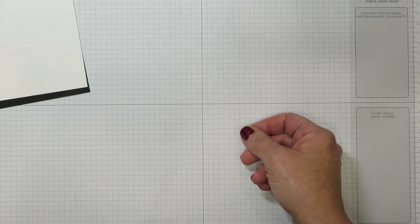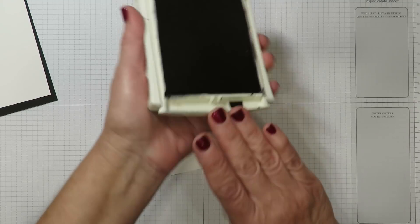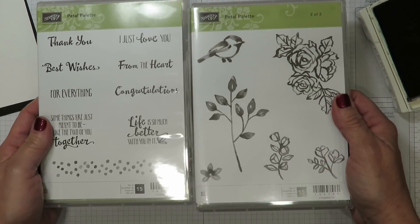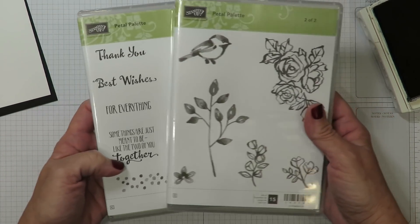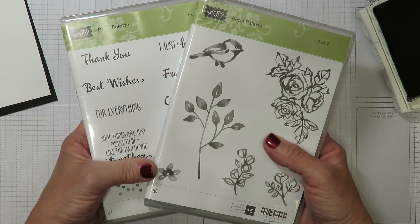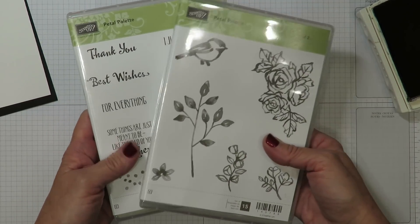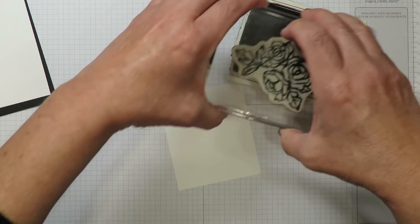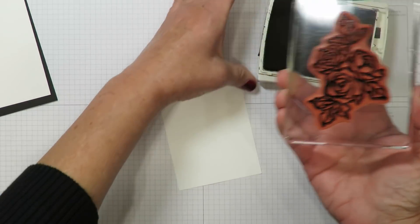Let's go ahead and work on the focal point first. I've got a scrap piece of Whisper White cardstock and I'm pulling out my basic black archival ink. We are using the stamp set called Petal Palette. Not only are the images beautiful but the greetings are really varied giving you a lot of options. This is also offered as a bundle, and I'll be back next week showing you another card using this exact same suite of products. There are coordinating framelits so there's no fussy cutting involved. I've pulled out the cluster of roses, got my basic black ink pad, and I'm going to go ahead and ink that up.